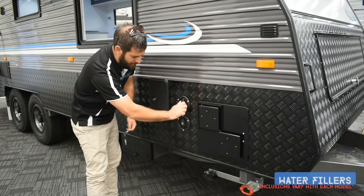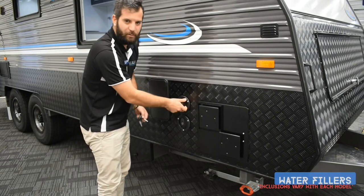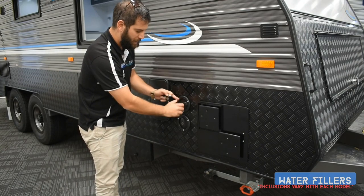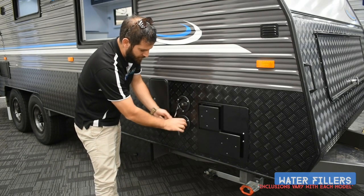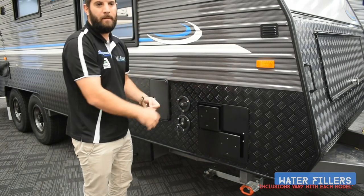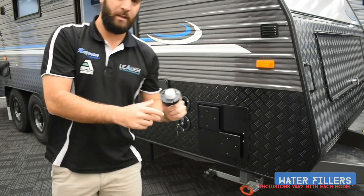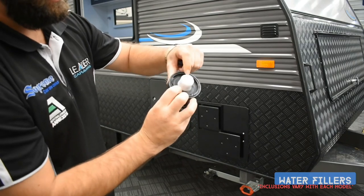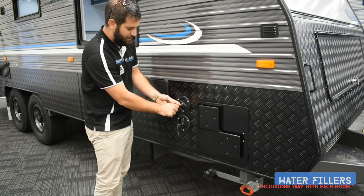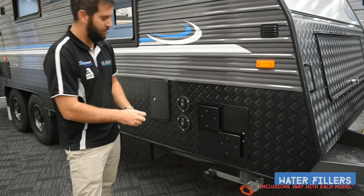The water fillers — if they're spinning freely, they are locked and you'll never get the cap out, so don't keep trying to unscrew. The two bigger keys in your set are your water filler keys. When the fillers are new, they've got a tight rubber seal inside with three locking pins. You've got to push in and then spin to loosen them. Good practice: always keep your water fillers locked while camping to keep people away from your water sources.